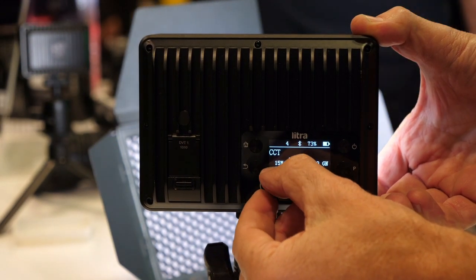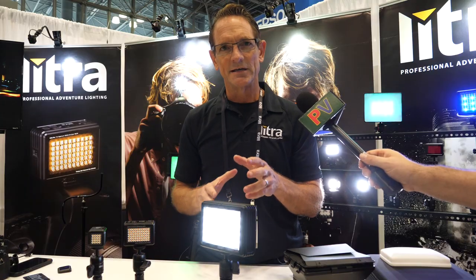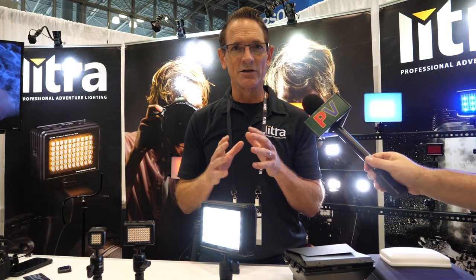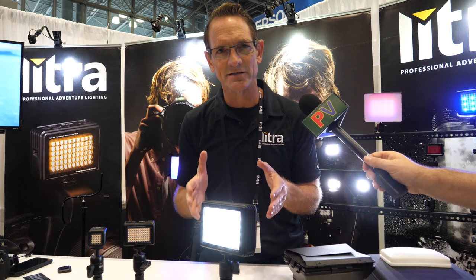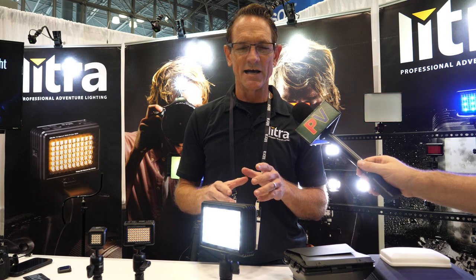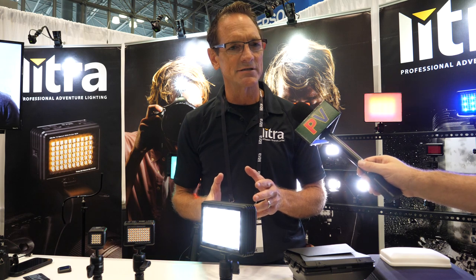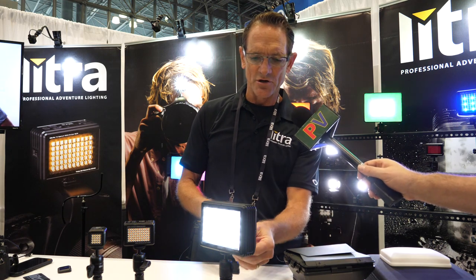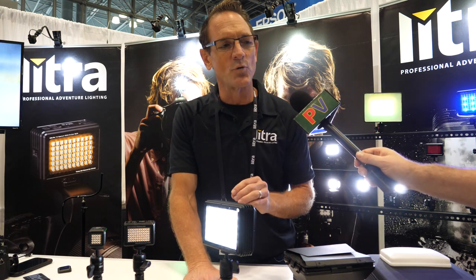In CCT mode, the amazing thing about the RGBWW capabilities is we can create literally millions of different colors. In CCT mode, we can go from 2,000 Kelvin up to 10,000 Kelvin — so you can go from the cold north in Game of Thrones down to a fire-breathing dragon scene if you want. It also has green shift control so you can adjust to ambient lighting conditions, and you can optimize for blue and green screen filming.